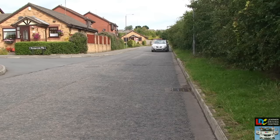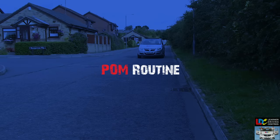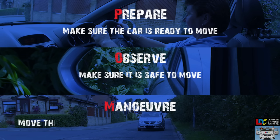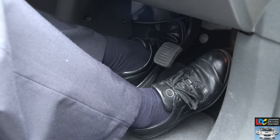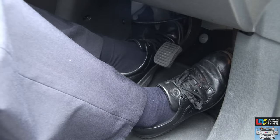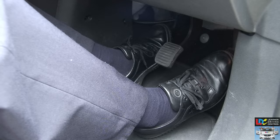Moving off. Moving away safely is easy, provided you follow the Prepare, Observe, and Manoeuvre routine — or POM for short. Prepare: make sure the car is ready to move. Observe: make sure it is safe to move. Manoeuvre: move the car forward into the correct driving position. To prepare, press the clutch pedal down to the floor, then select first gear. Rest your left hand on the handbrake. Set the gas by gently pressing the accelerator pedal until you can hear a lively humming sound. Bring the clutch pedal up slowly and smoothly until you hear the engine tone drop slightly — you might also feel the car start to pull against the handbrake. Keep both feet still. This is called the biting point.